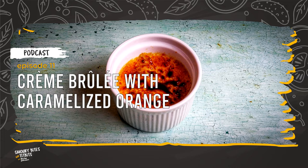Cześć, friends! Welcome to the next episode of the Savory Bites and Tidbits podcast series. You can find out more about this and my other recipe podcast over at SavoryBitesAndTidbits.com.